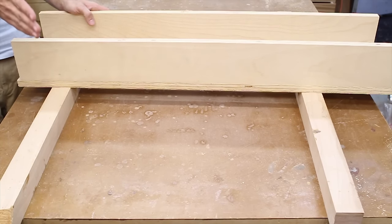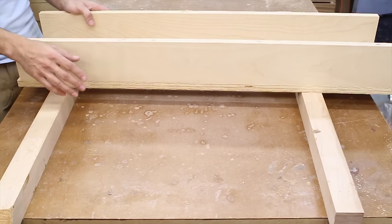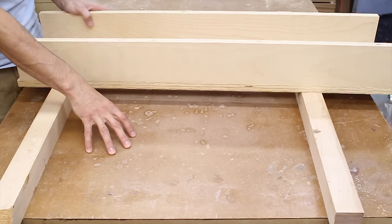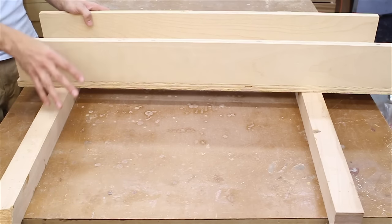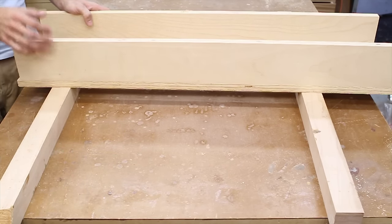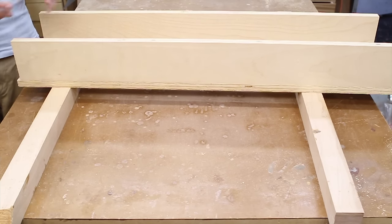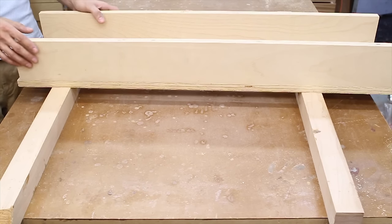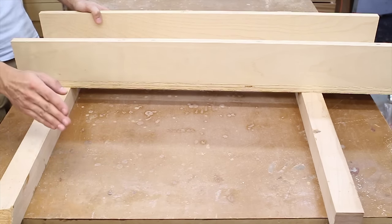The key thing to making this whole setup work is that flatness concept. The flatness from your reference surface to the rails to the jig needs to be consistent, because any deviation in any of these components is going to affect how flat you're able to get your workpiece. If your rail is bowed, you're going to end up putting a bow into your workpiece.